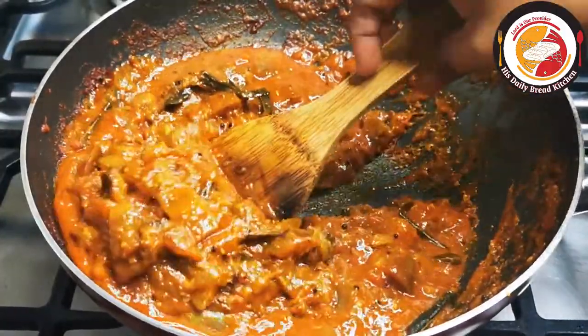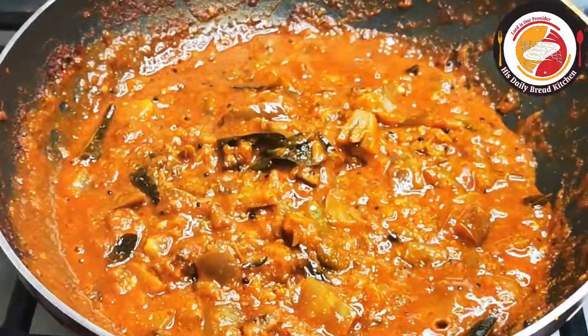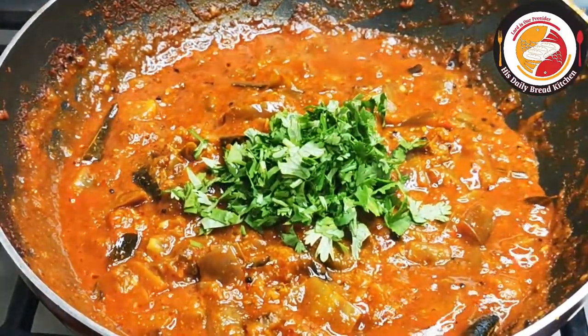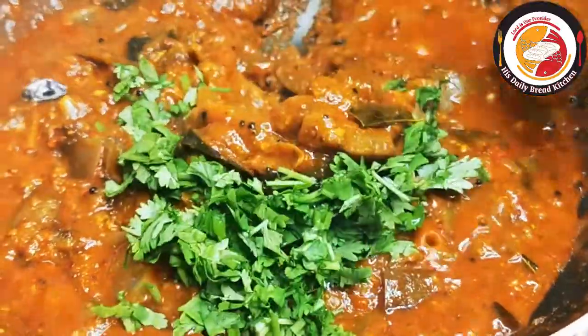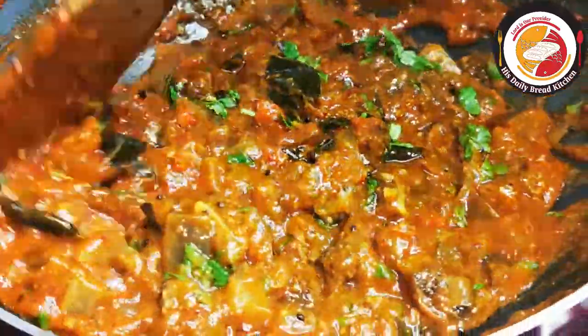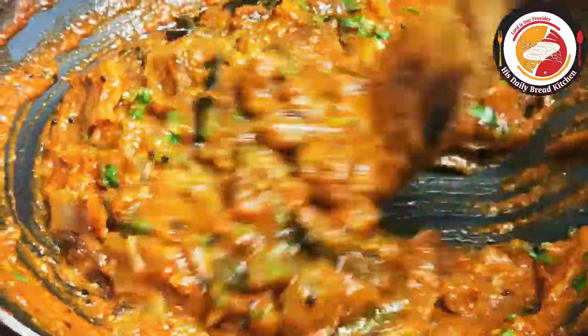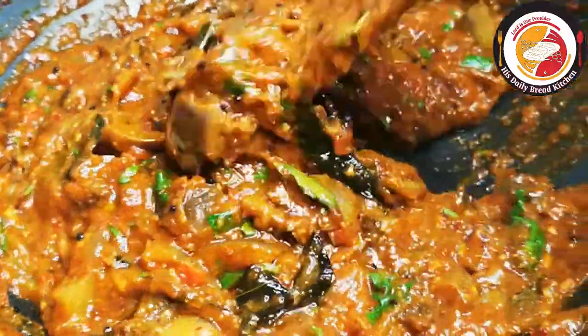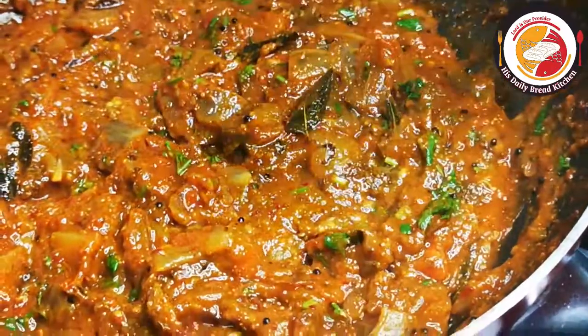This is how it looks — we're going to add some fresh coriander leaves, mix very well, and let it cook for one more minute. Then the brinjal toku is ready. It's a very easy recipe and goes very well with rice and all Indian breads. Do try it — you will like it for sure. If you like it, don't forget to subscribe to the channel. Thank you so much.